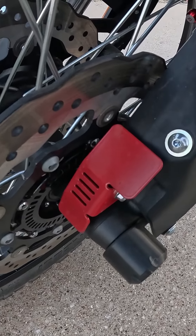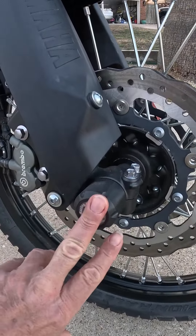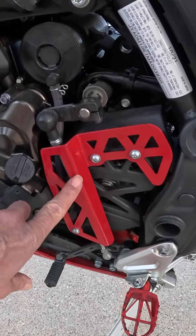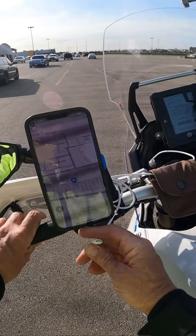The front ABS sensor lies under that protector right there. We also have axle sliders at the front of the bike in case we go down. Moving to the left side of the bike, there's a protector that covers the shift linkage. I've also found that the best mount for your phone is made by Quad Lock.